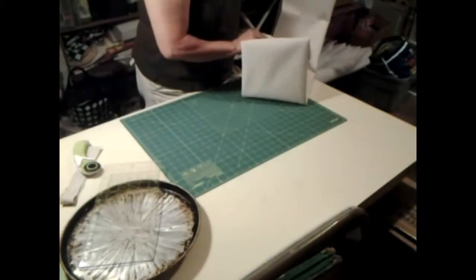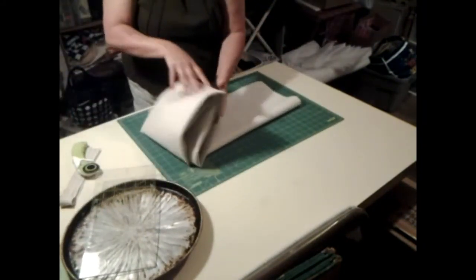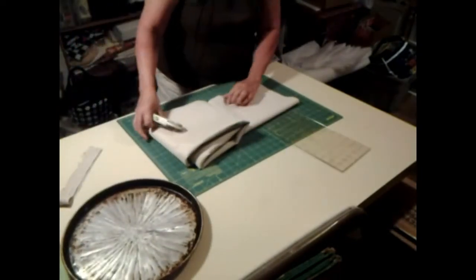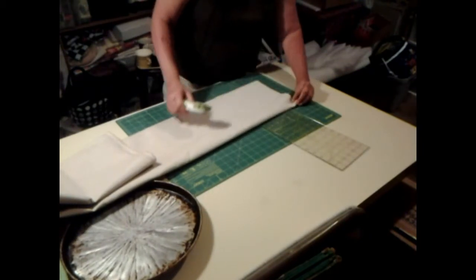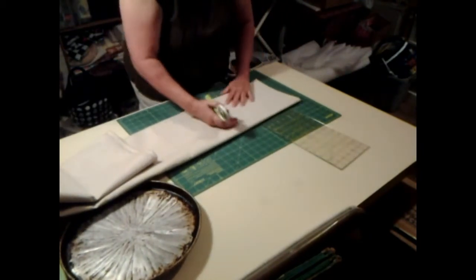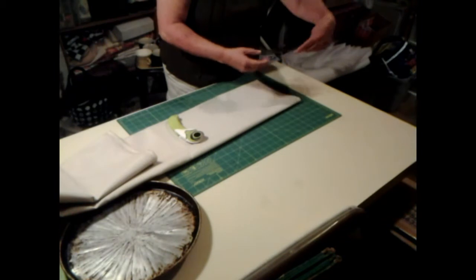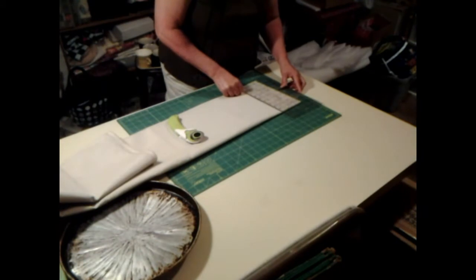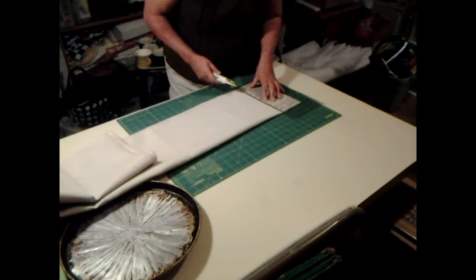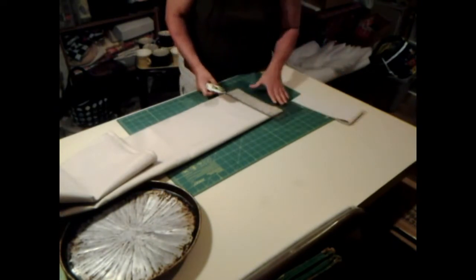I'm going to kind of fold this up so I can get to the other side now. I want to trim off — that ain't what I wanted. The next thing I want is to find... there's my one. I want about four inches right here, and I want to cut two strips — they are going to be for the straps.